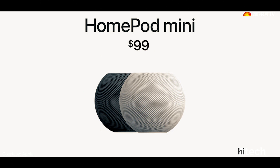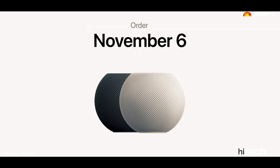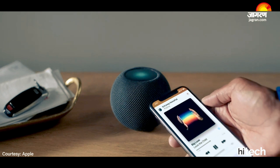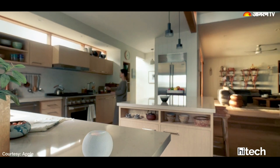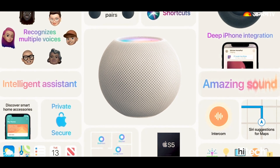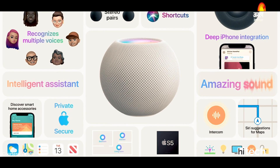This device will be available starting November 6. The HomePod Mini smart speaker is made to compete with Google's Nest Audio. The company's promise is that this speaker is 75% louder and has 50% stronger bass. You will also get multi-room control features in this speaker.